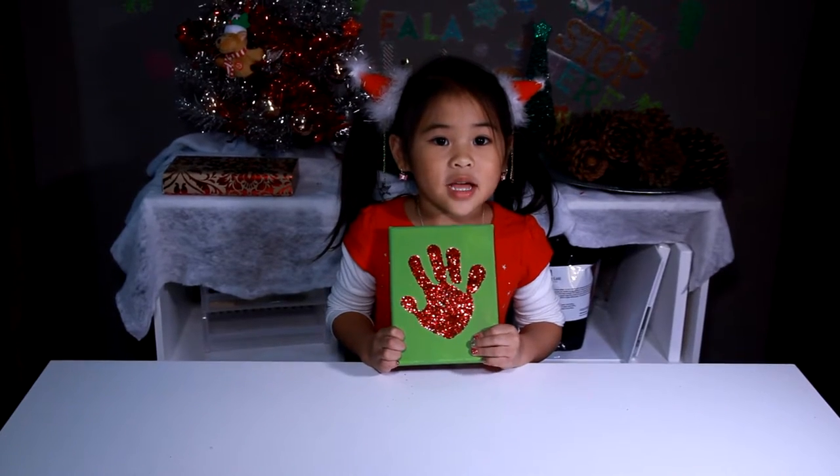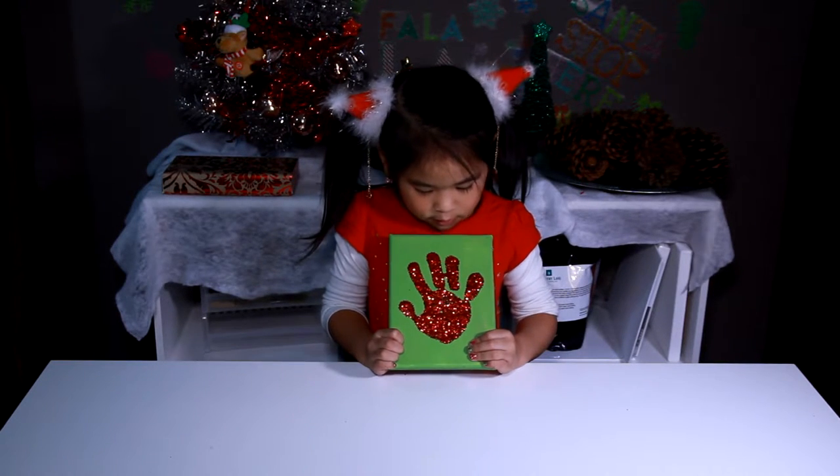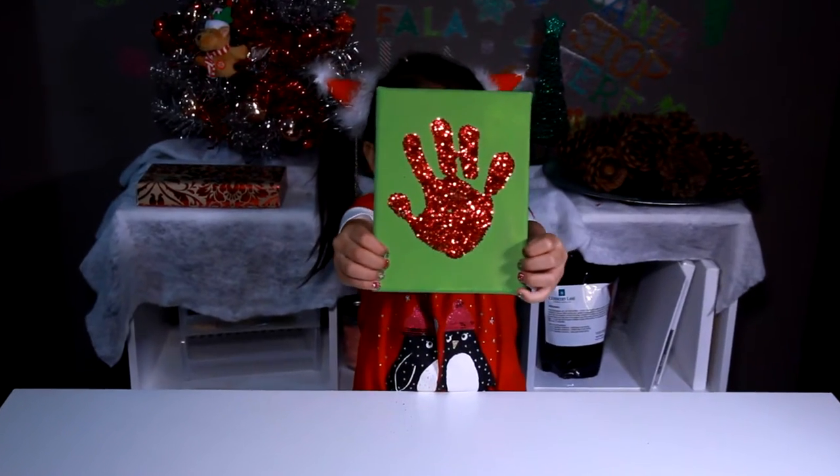Welcome to DIY with Ollie! Today, we're gonna make this sparkly hand. Today, it makes the perfect gift.